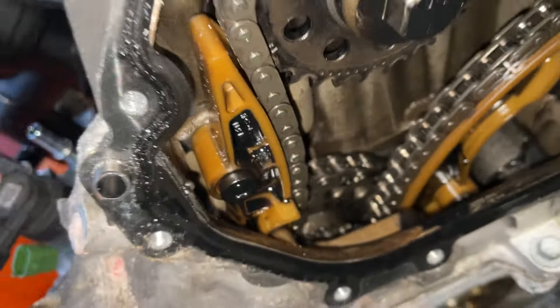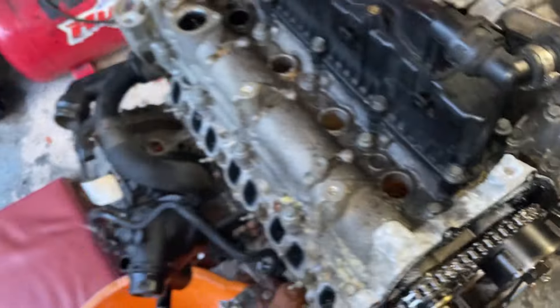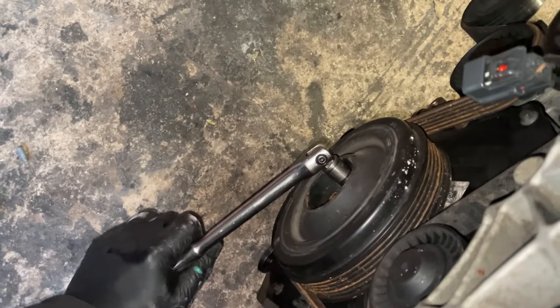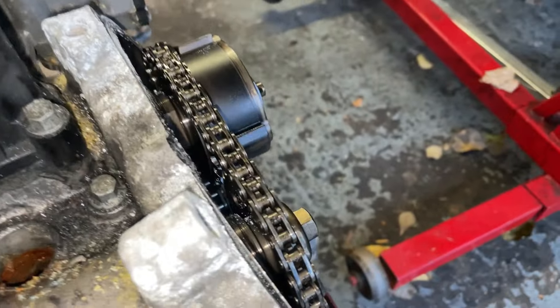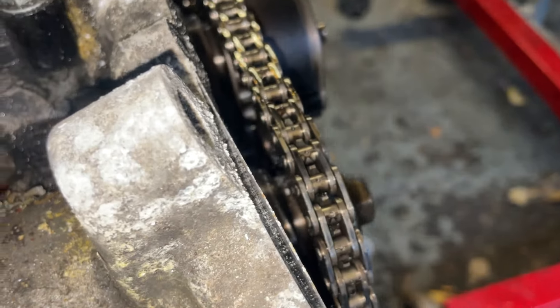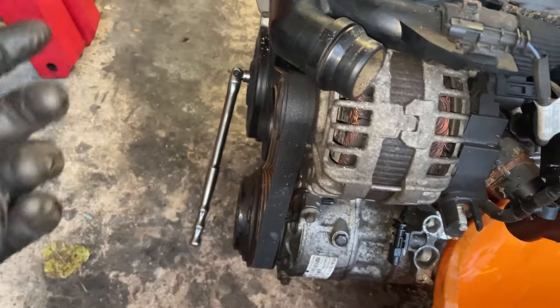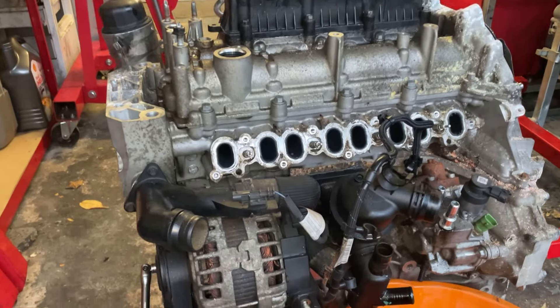Looking at the timing chain - the chain is intact, and the boss one looks fine as well. I've got a socket on here and I can turn it over, but it doesn't feel smooth - it's very notchy and then it gets locked. There is something going on here that isn't right. You can hear it, and you can see the chain is moving, so the chains haven't failed, but it's locking up and very stiff to move. There's obviously something very serious going on inside this engine.